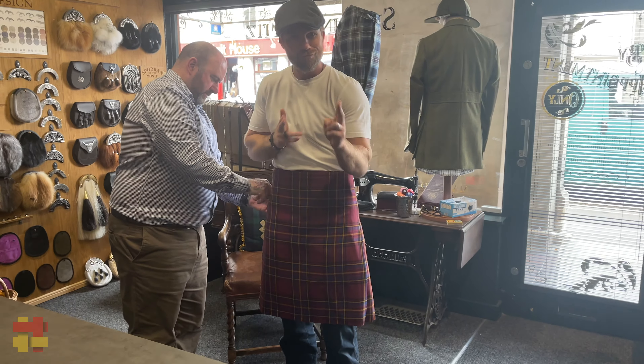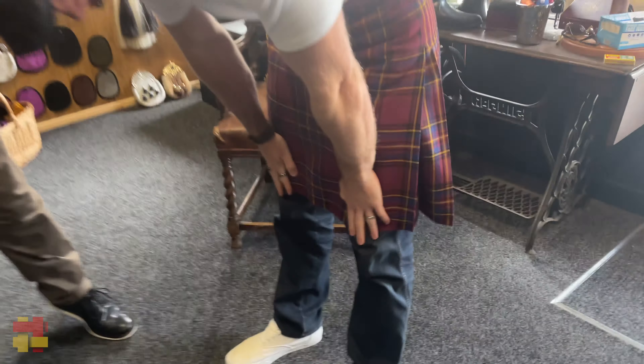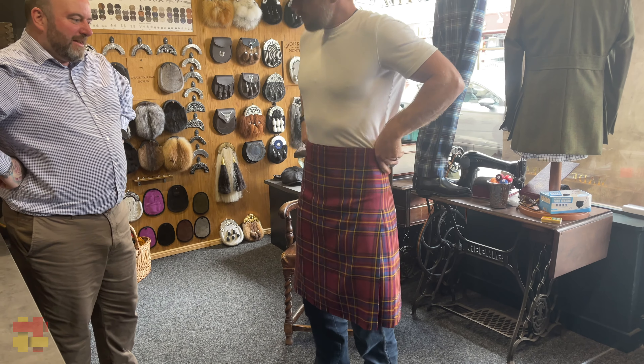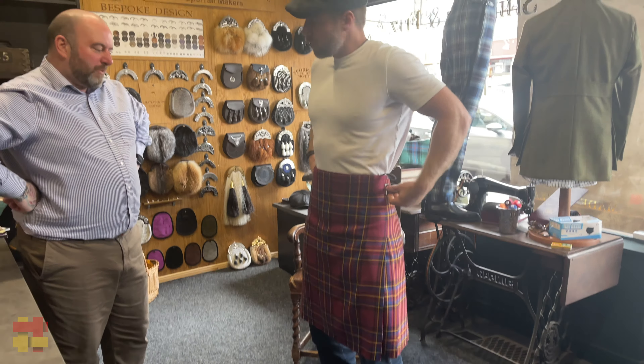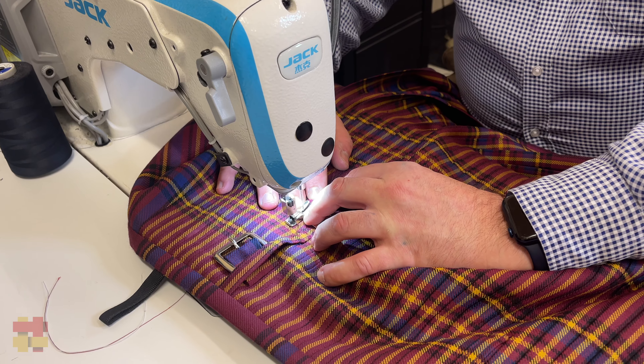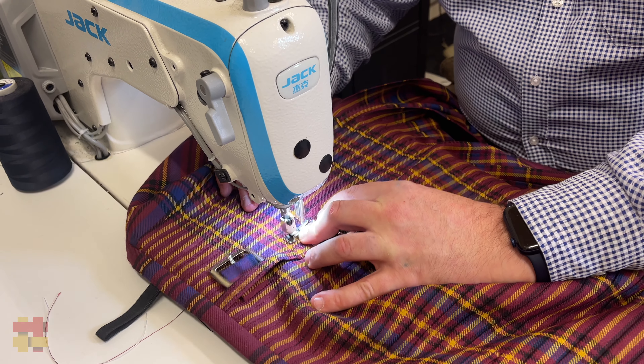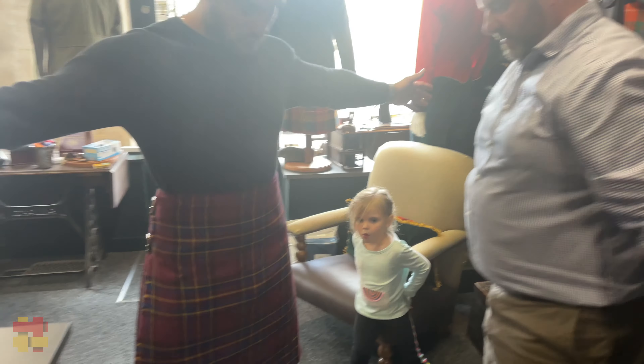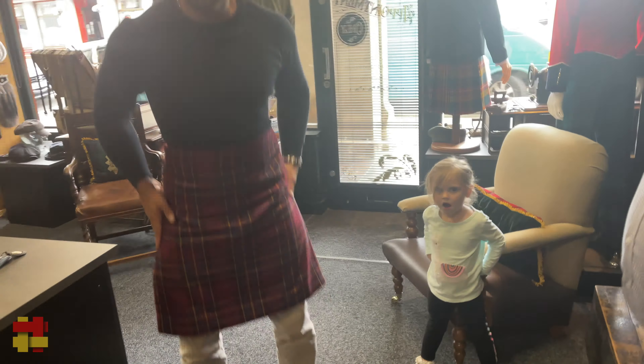Looking sharp there, sir! What does a Scotsman wear under his kilt? Well, apparently it's jeans and vans today! How's it fitting? Feels good. We're on the last hole of the buckles, so I'm going to adjust the buckles slightly just so you can get a bit tighter. Misha, what do you think of Uncle Stephen's kilt? Is it awesome? Yeah — approval! How's it looking? I love it!